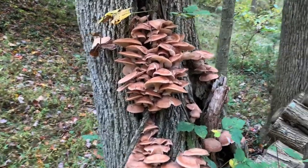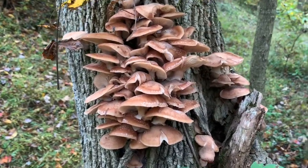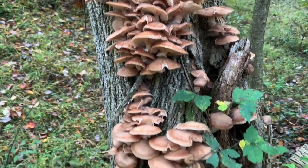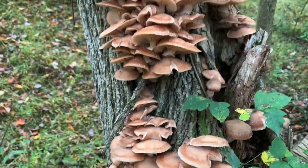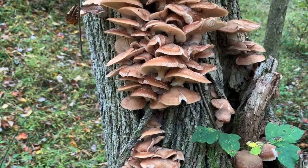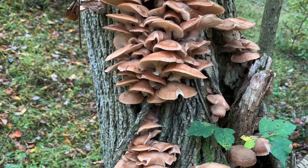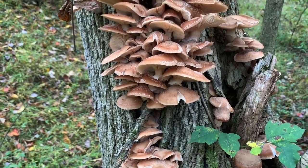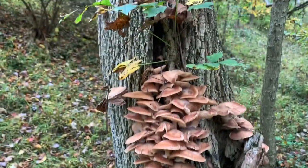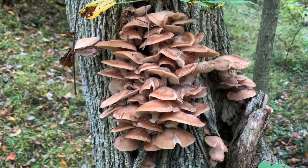I went looking for some mushrooms today and found a mother load of honey mushrooms. I'm finding them on dead ash trees — everybody that lives in Pennsylvania knows that all of our ash trees are about dead. Previously I had been finding oyster mushrooms on these dead ash, but now they are just absolutely loaded with honey mushrooms. I want to take a couple minutes here, this tree is just packed, and show you how you can identify these honey mushrooms.